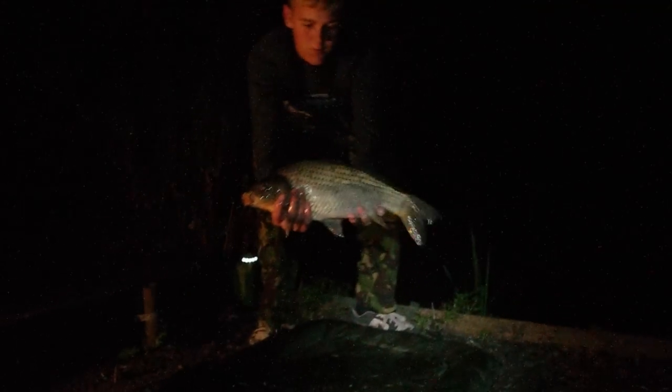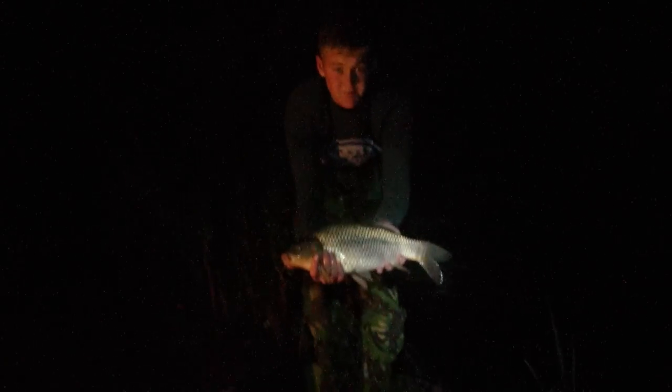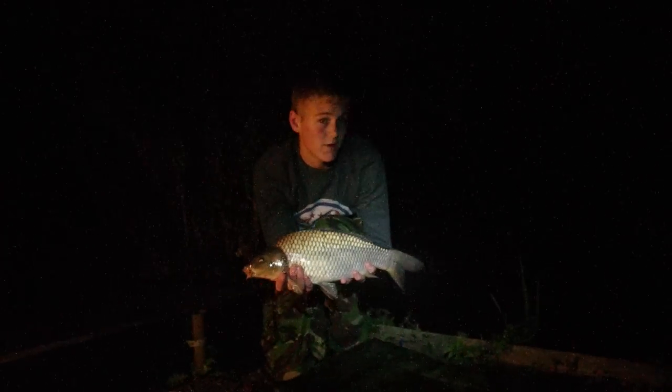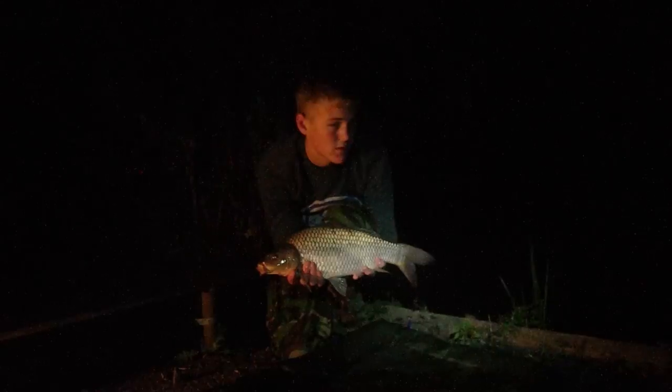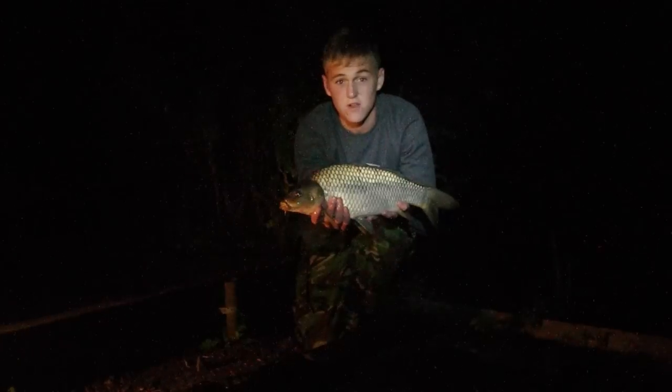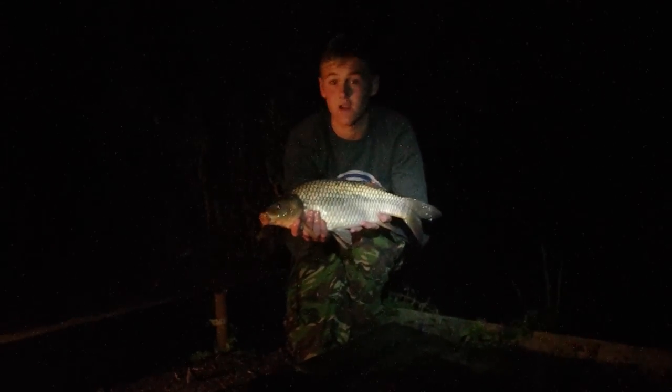Rob's onto one at 10 past 3 - the second carp of the session, and it is cold. We're here at Pixie's Mere Fishery and it's about 10 past 3. Just woke up to my right-hand rod screaming off, which was just past the tree. Lovely 4lb common, which is pretty much identical to Charlie's, but this was from the other side of the lake.